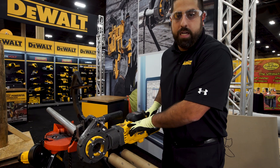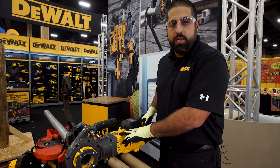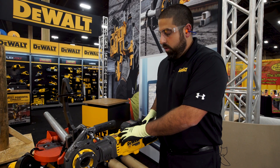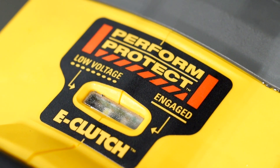Moving down the tool, we have a low voltage indicator, so that way if your battery doesn't have enough charge to do the thread, it will let you know to change the battery before you even begin. Along with it, we have a DeWalt E-Clutch, so that way it will disengage the tool in a bind-up situation.